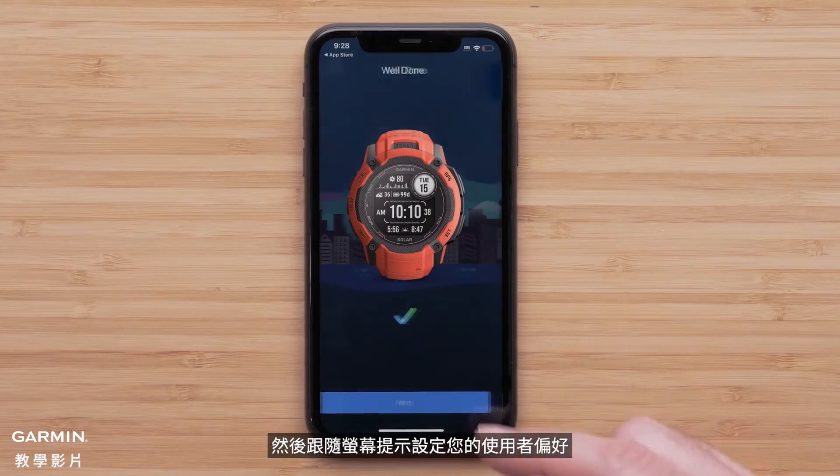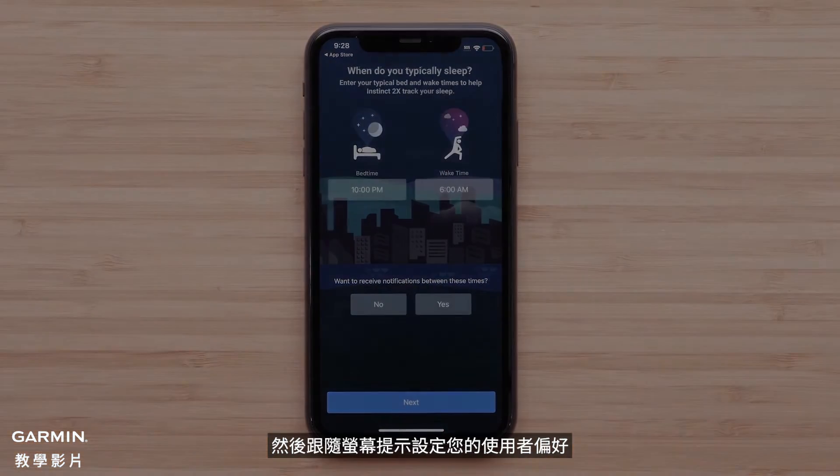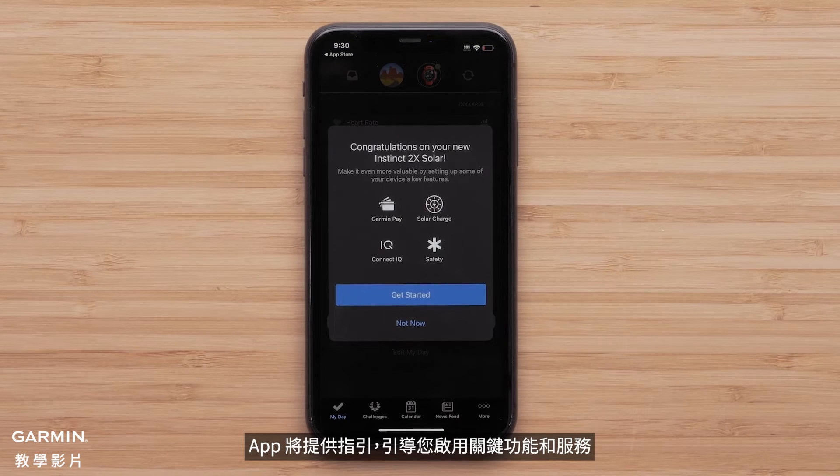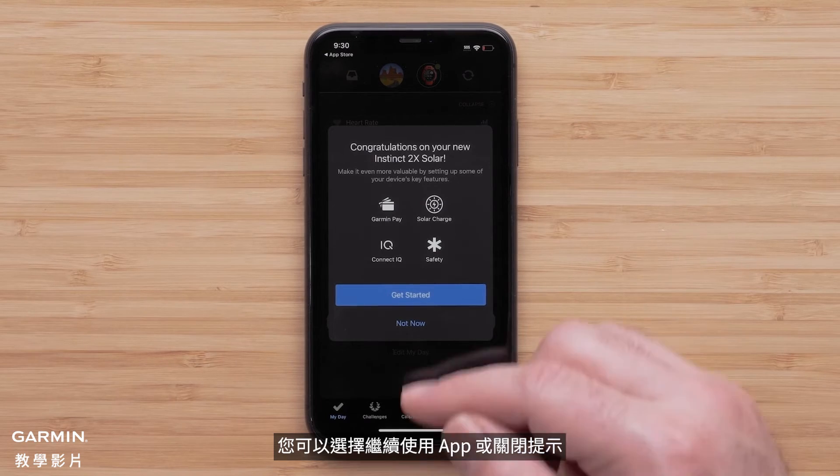Then, follow the on-screen prompts to set up your user preferences. To complete the app setup, select finish. The app will offer to guide you through enabling key features and services. You can choose to proceed with the app or dismiss.